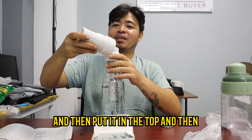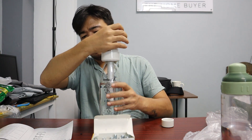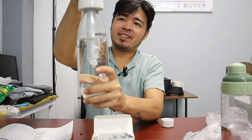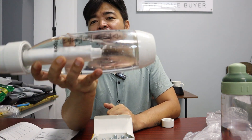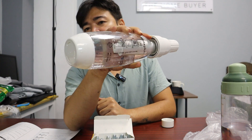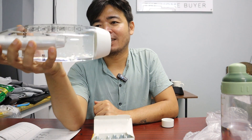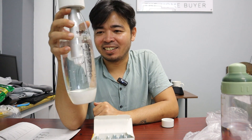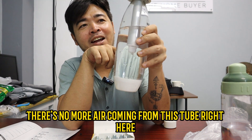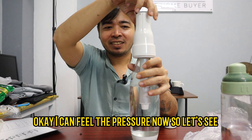Right there, and then put it in the top. Then screw it slowly. All right, you see it's bubbling right there. So I think per cylinder is just intended for one use only. Let's wait until it's done. There's no more air coming from this tube right here. Okay, I can feel the pressure now.